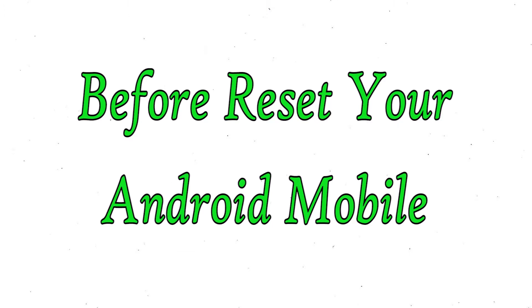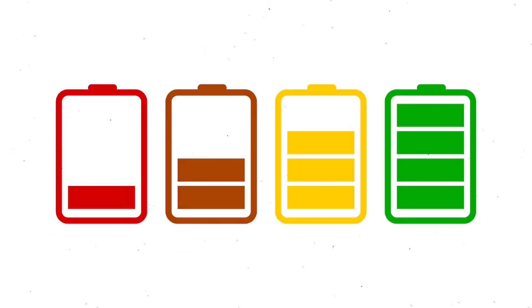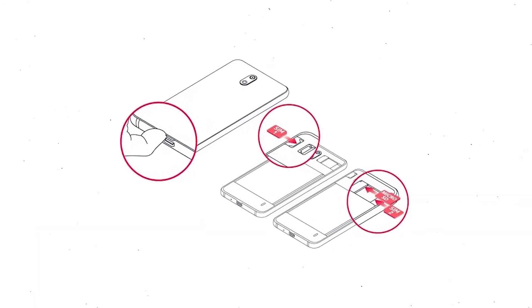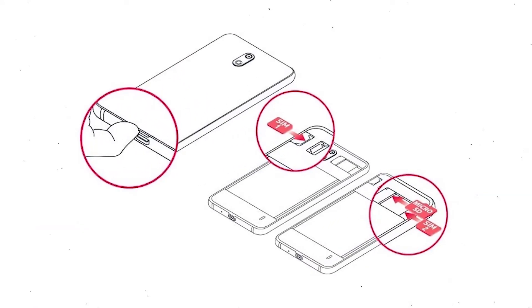Before resetting your mobile, charge your device if the battery is less than 50%. You need to make sure that the data on your device is backed up so you do not lose valuable photos or documents. Reset deletes all your mobile data, so back up all important data and remove your SIM and SD card.